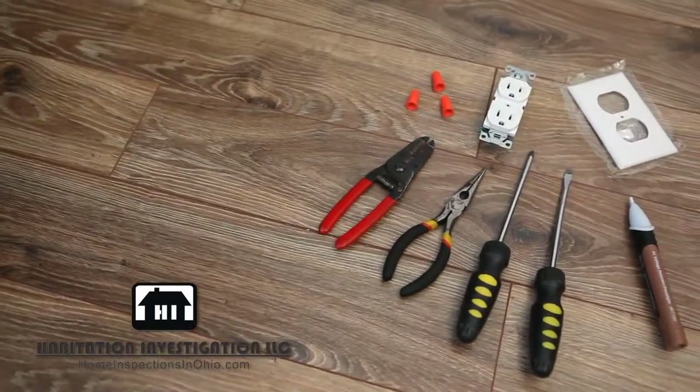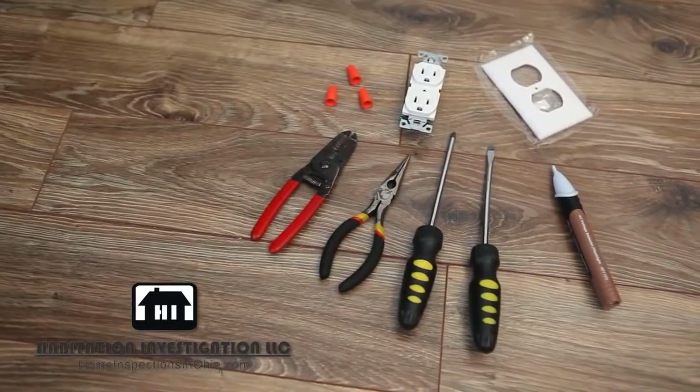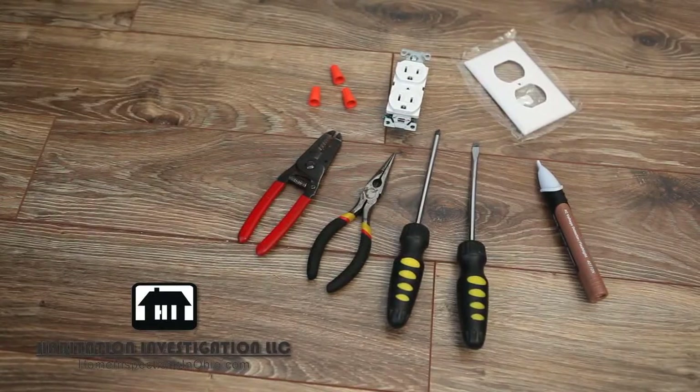For this project, you'll need a new electrical outlet, wire nuts, flathead and Phillips screwdrivers, needle-nose pliers, a wire stripper, a voltage detector, and a new electrical outlet plate.